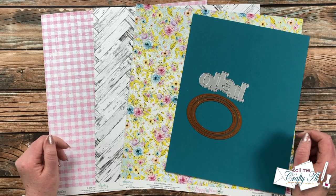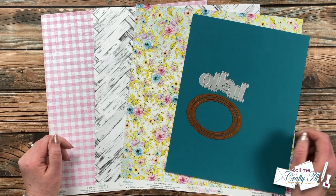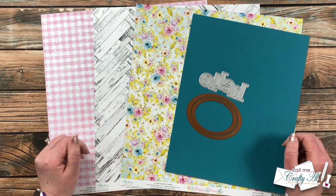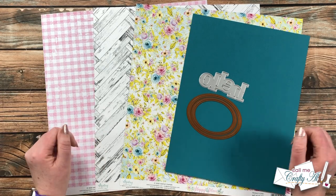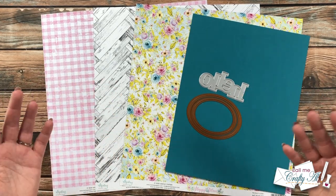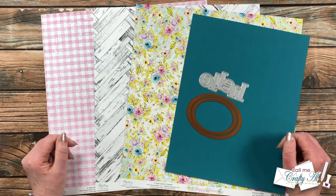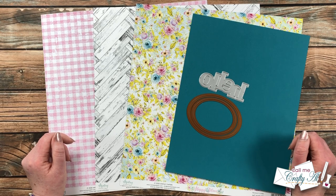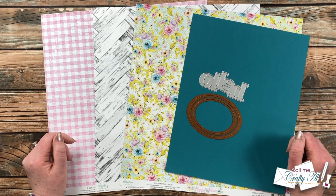The first of the month is always a big day here on my channel — it is the day where I debut the newest Sheet Load of Cards. If you're new to Sheet Load of Cards, this is a free printable I put out each month that tells you how to use just a few pieces of patterned paper and some cardstock to get a sheet load of cards, usually anywhere between 6 and 12 cards depending on the sketch and the size of the paper used. This is a free printable for my subscribers, and later in this video I will tell you where to find that download link.